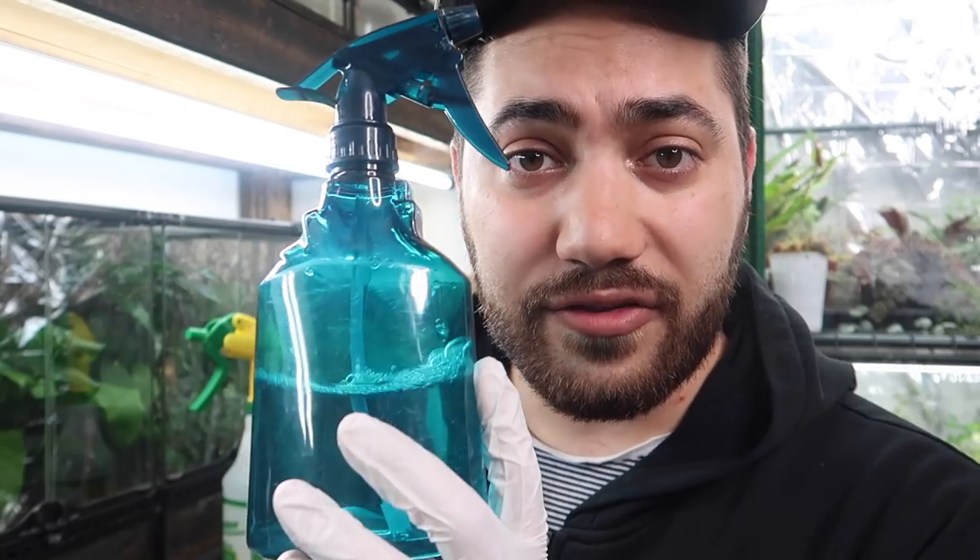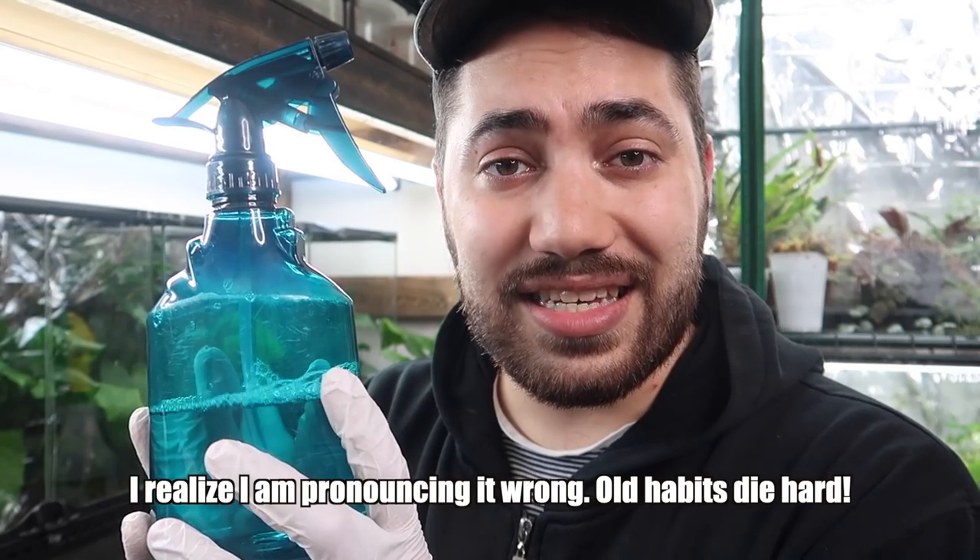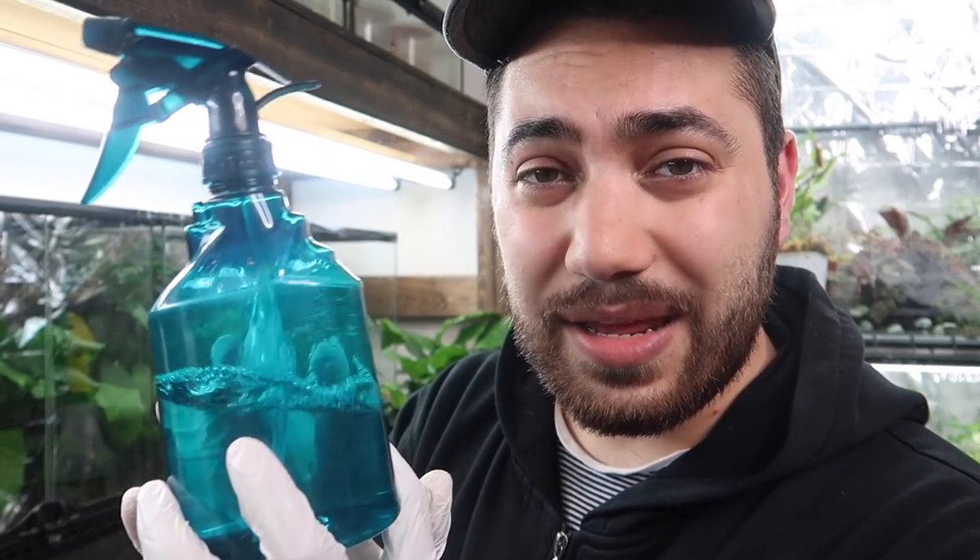The first solution I use goes in a spray bottle — it's simply a mix of white vinegar and reverse osmosis water. We use RO water rather than tap water because it's devoid of minerals that will cake, crust, or leave spots on the glass. The vinegar is acidic, helps remove stains, and is a natural cleaner. The next solution is in a very distinct, easy-to-identify bottle because it's not to be messed with — this is diluted chlorhexidine, a cleaning solution used in the medical industry, excellent at killing viruses and bacteria. I dilute it at 20 parts chlorhexidine to 80 parts reverse osmosis water.